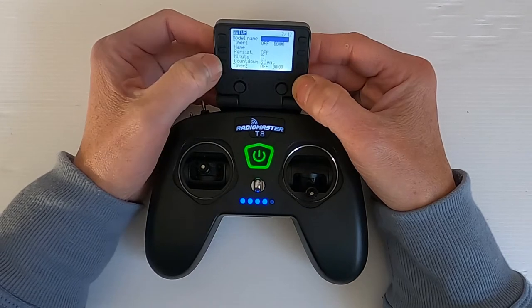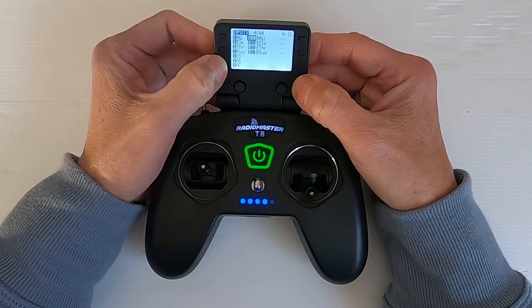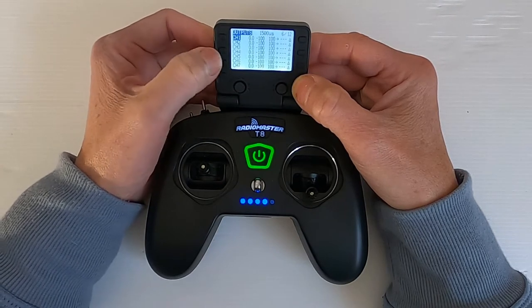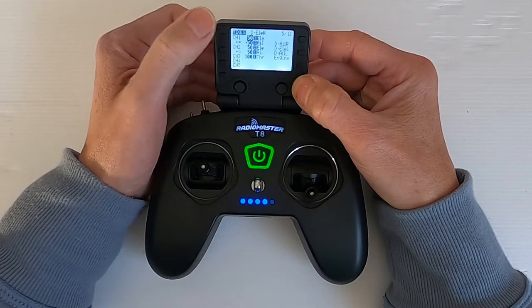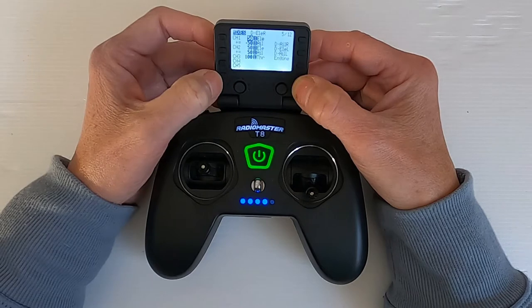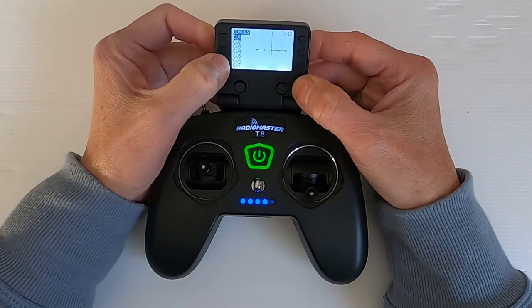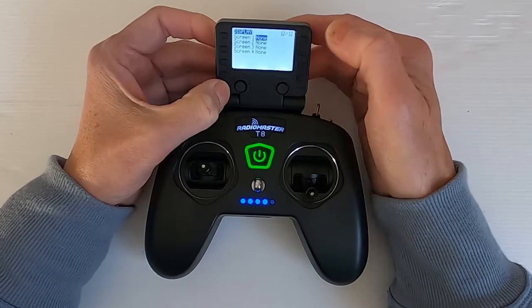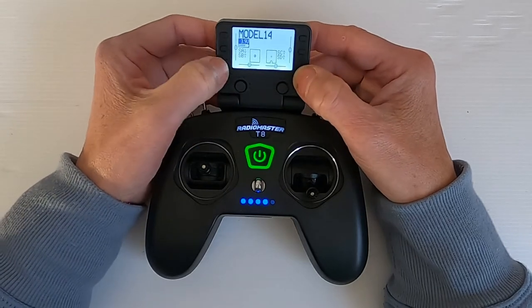If we go page across we can obviously change our name, which I've shown you in a previous video. Now I'll go to the mixes — come back one — and you can see our mixes there on channel one and channel two for the ailerons.